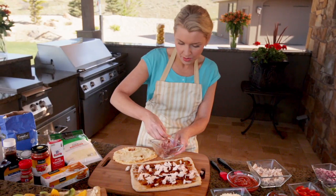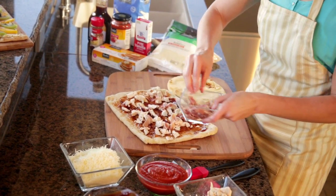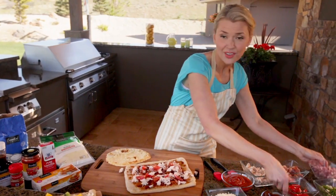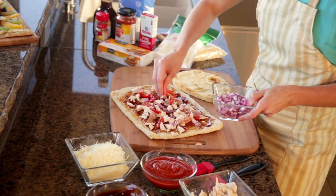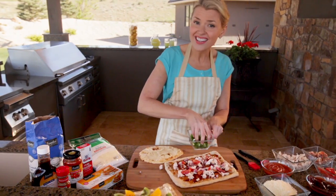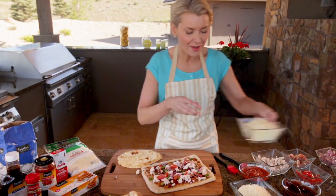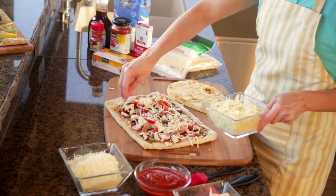Then we're going to sprinkle on some shredded prosciutto, and then just a few other toppings and our cheese and we'll be done. Some diced tomatoes, some diced red onion — red onion pairs perfectly with the barbecue flavor — and then also some sliced scallions. The red onions and scallions were already sliced up and ready to go in the fresh cut section, so since the name of the game is fast and fun, I went with those. Then our mozzarella cheese and our barbecue chicken and prosciutto pizza is ready.